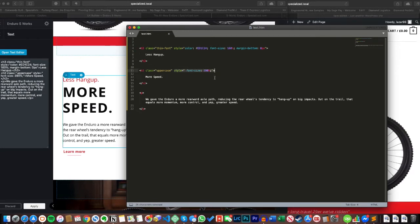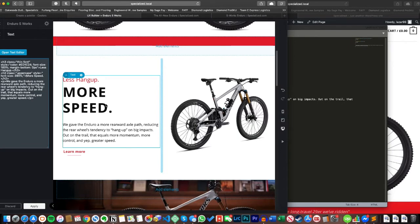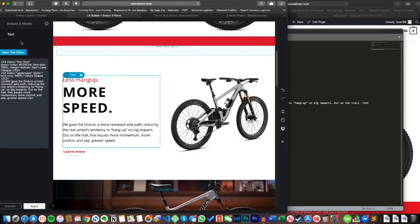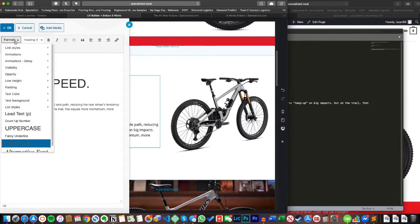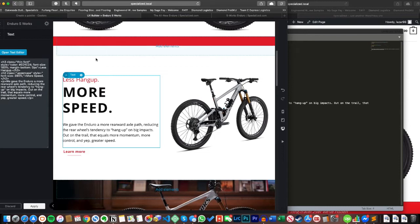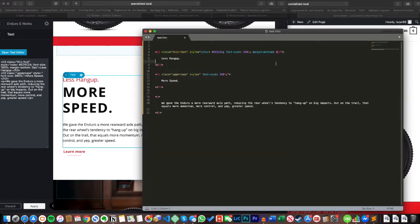On the H2 beneath it I've set the size to 390% — way bigger — but haven't bothered with a color, so it defaults to black as set in the Flatsam theme options. The paragraph element has no special sizing at all. The other thing to mention is the 'class equals uppercase' and 'class equals thin-font' attributes — these are part of the Flatsam theme. You can apply 'thin font' via the text editor under Format. If everything you type appears uppercase and you want to remove it, just delete that class attribute.